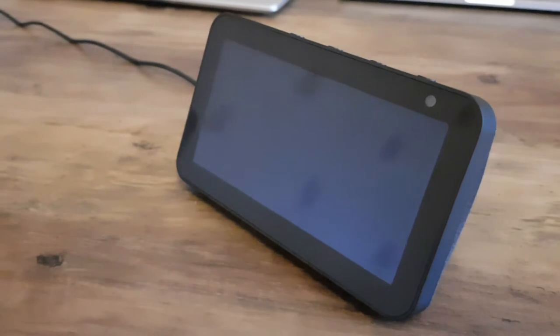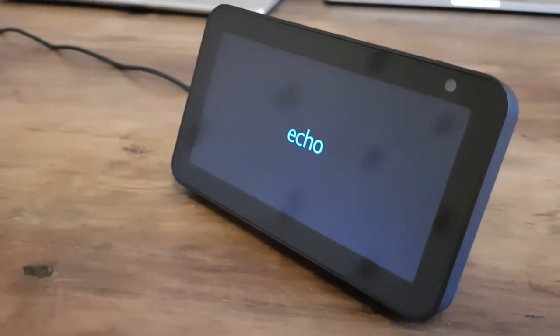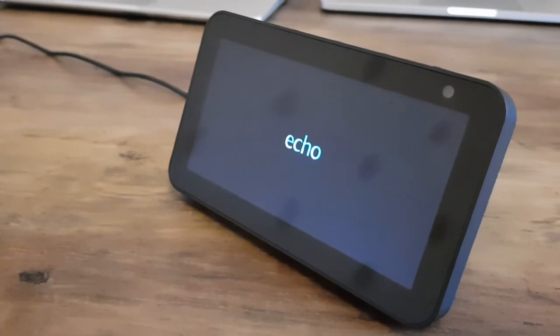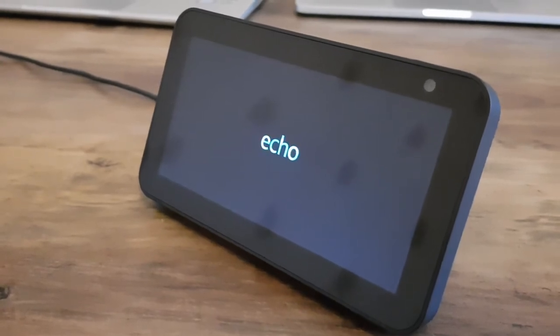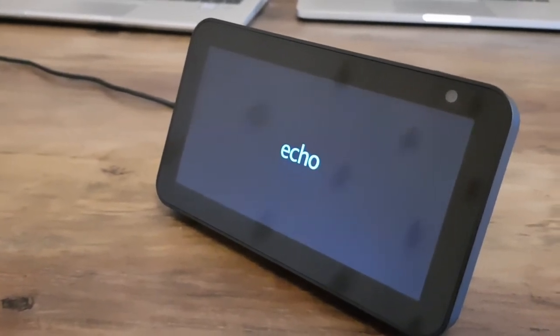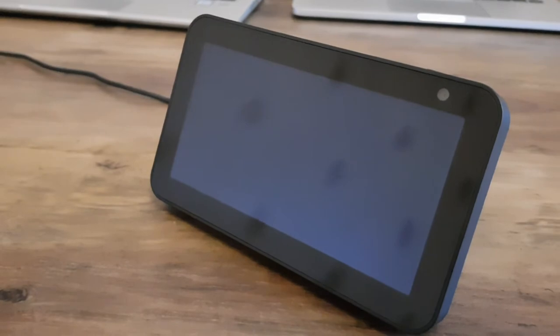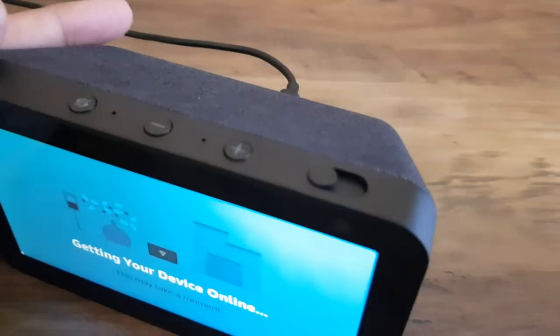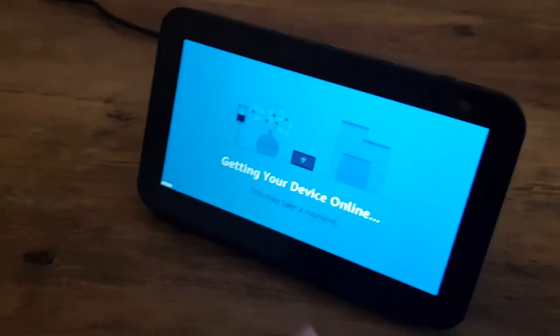Excuse the reflection here, this is a slightly dark room. That was me just plugging in and not having pressed anything, so you can see this is the actual loading on first-time boot-up. That noise you hear is coming from the Echo. I talked about the buttons at the top — I've not actually pressed any of these, I just plugged in the power and the screen basically powered up, and we've now got to this screen here.